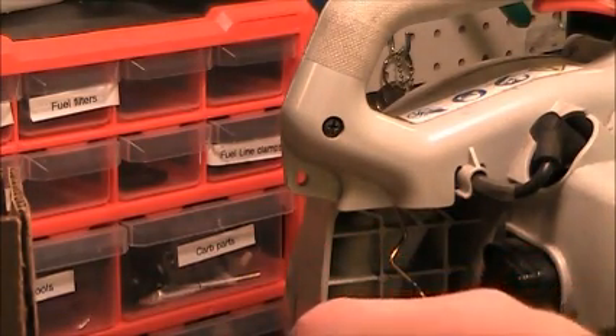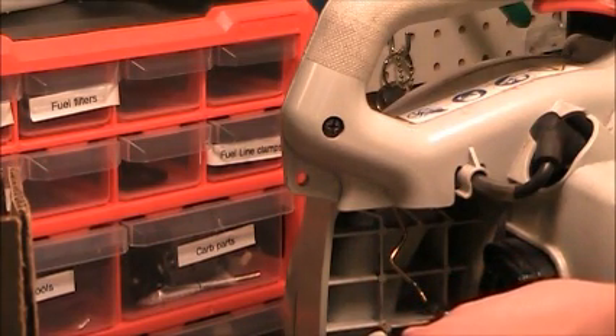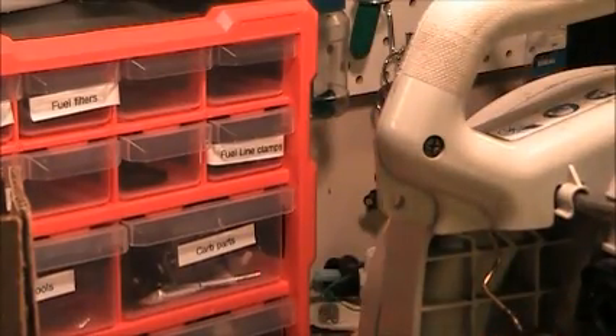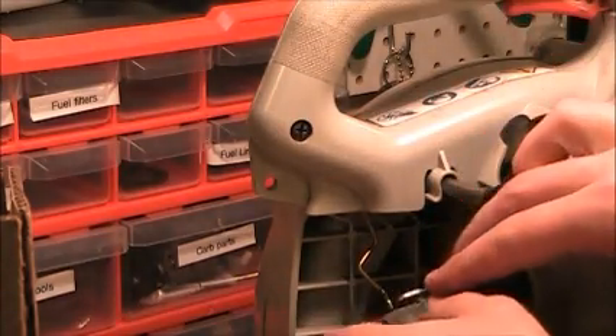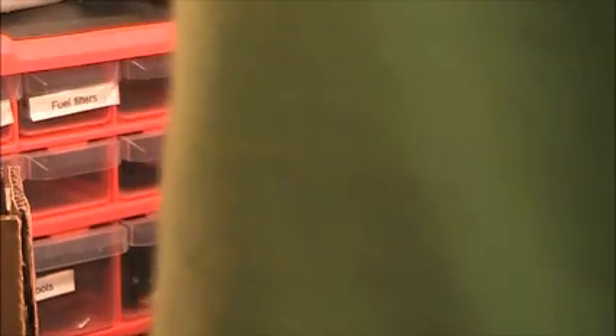Then we'll take our air cleaner assembly, which has the choke on it and the long bolts. Now we want to connect the throttle linkage, which comes from the throttle trigger in the handle. It's just got a basic Z-bend which makes it easy to put on. You want to line up the holes and run the screws through the carburetor.